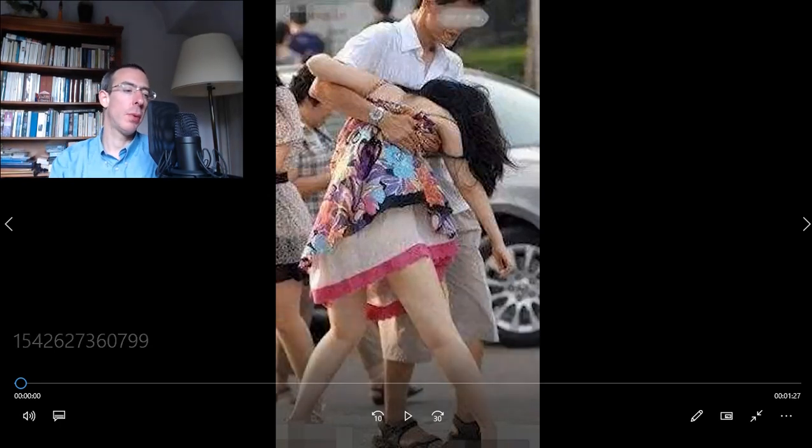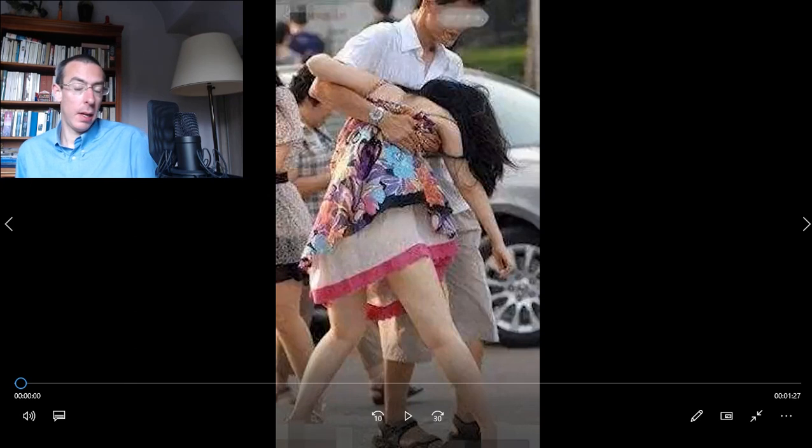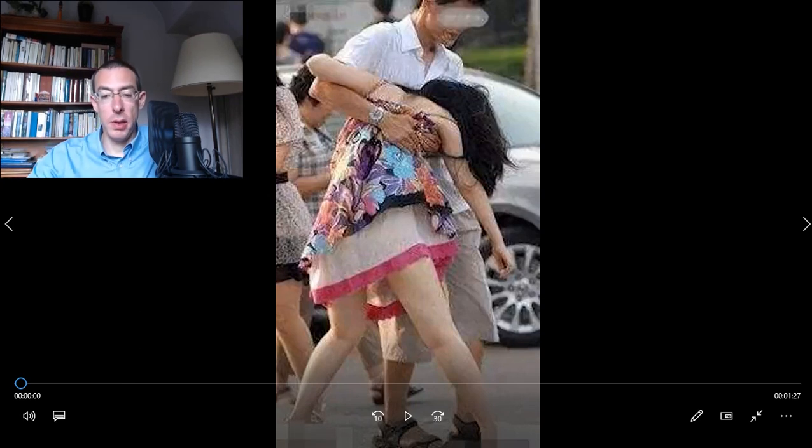Hello everyone, I hope that you are doing well. Welcome to another China viral news video. Today is about fake alcohol. One of the things is that you have a lot of fake alcohol in China, and this one is about Moutai.